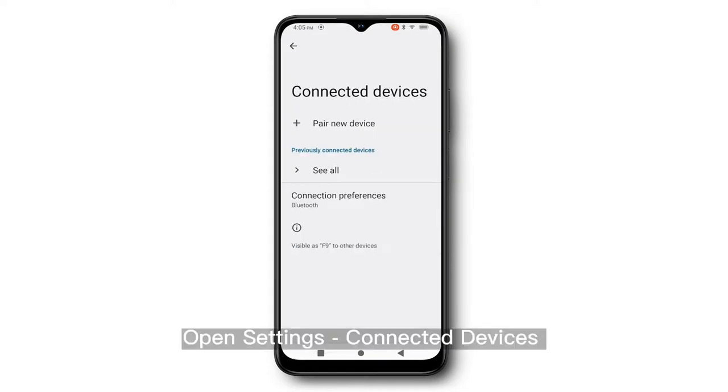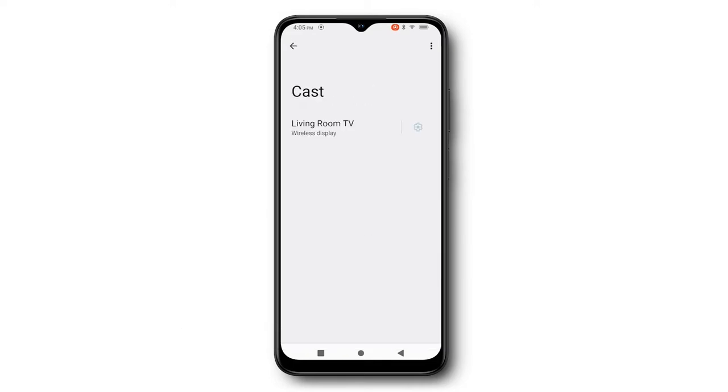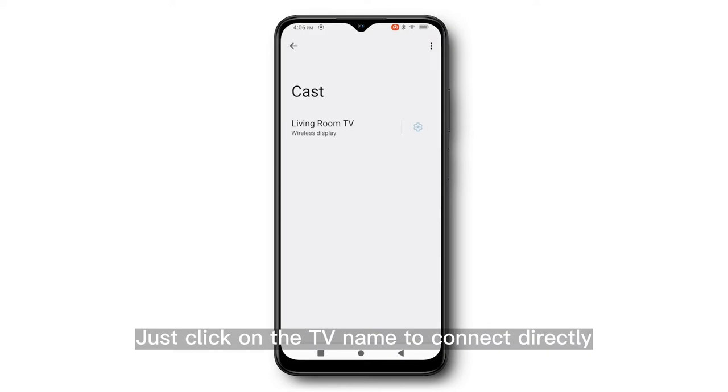Open Settings, then Connected Devices, then Connection Preferences, then Cast. Wait for a moment — the phone will automatically search for the name of the TV. Just click on the TV name to connect directly.